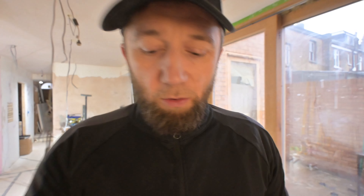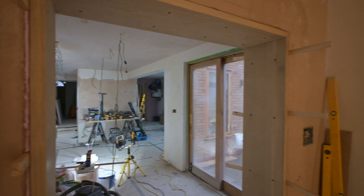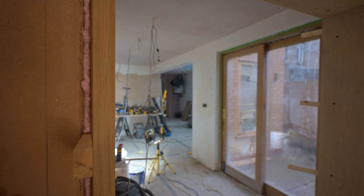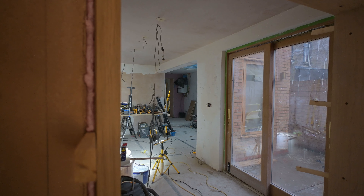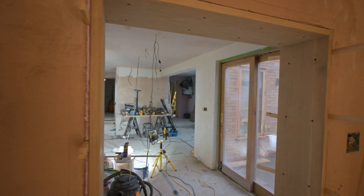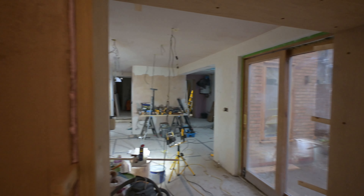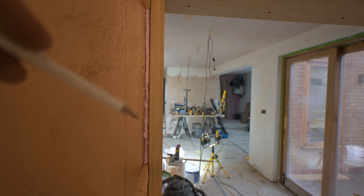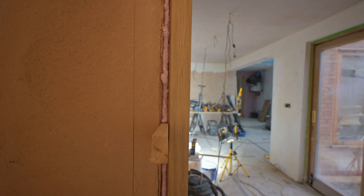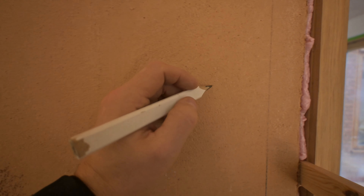The frame is installed now. Now I have to put the shadow gap in. I've searched everywhere for a product that could potentially do the job but there isn't such a thing. So I'm going to use a grinder. I'm going to cut out this mortar about 15mm deep. Let me show you from a bird's eye view.